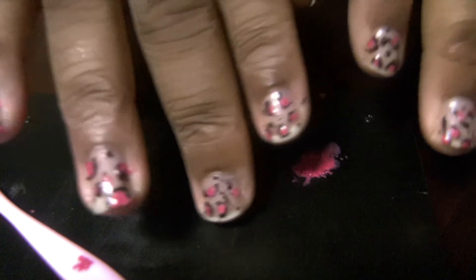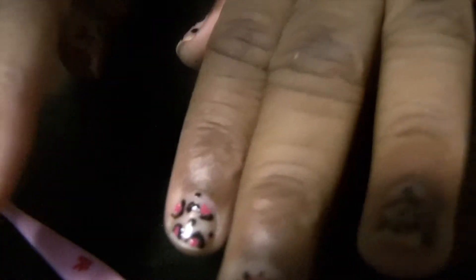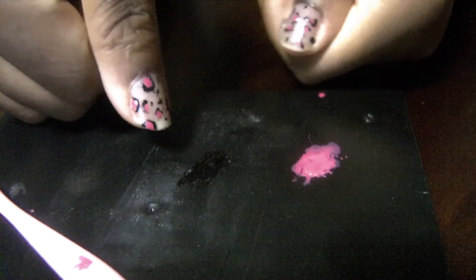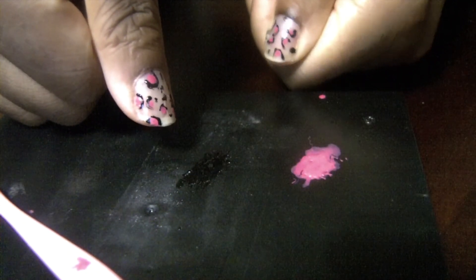That's the complete look right there — these are how all my nails look and I think they're pretty awesome, especially for the first time I'm doing this. I'll definitely put up some pictures for you to see. That's the nail tutorial — DIY cheetah print nails. Thanks for watching and I'll see you again later. Bye!